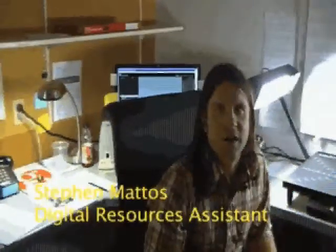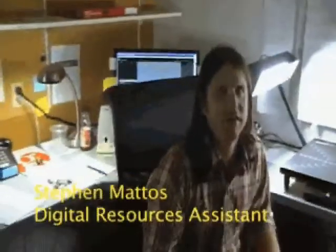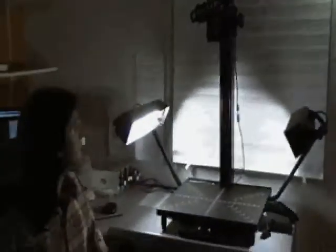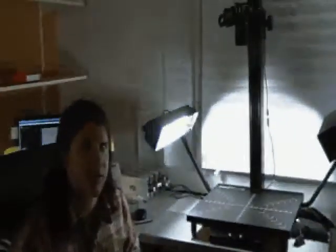Welcome to the copystand segment of the workflow guide for Roger Williams. Here's the copystand. What a copystand is: we are literally just taking books or original images and placing them and photographing them. It's pretty basic and simple as that.